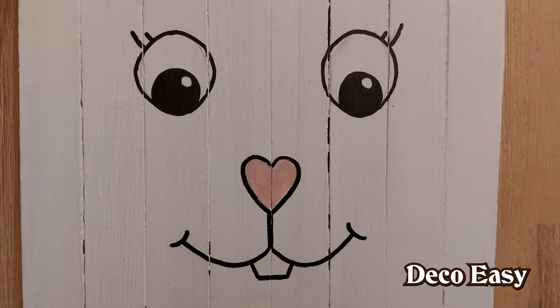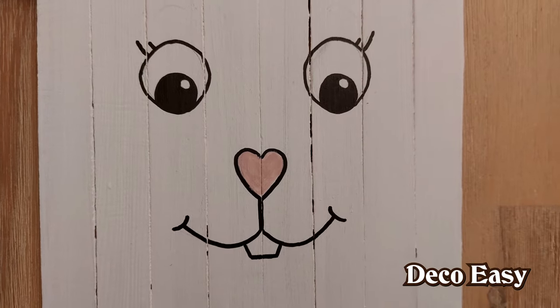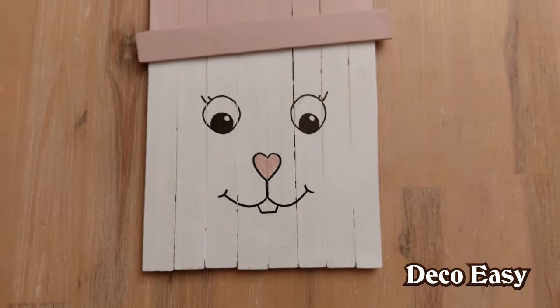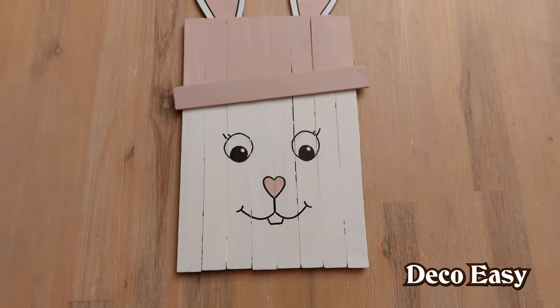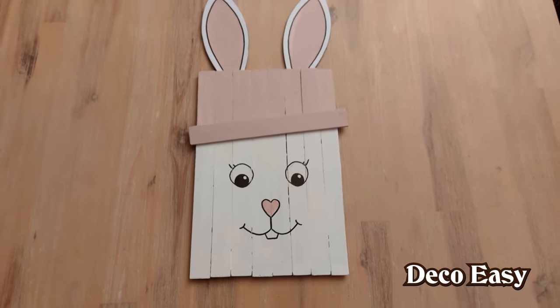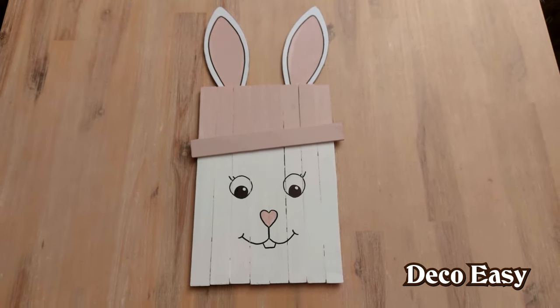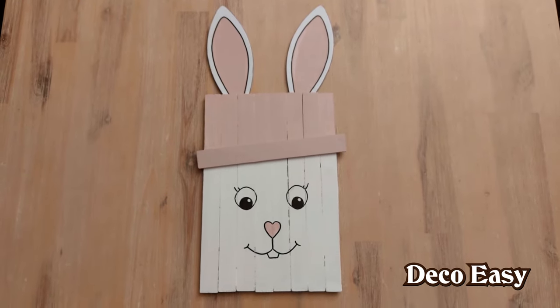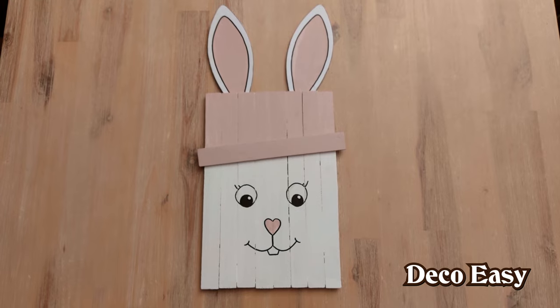I also painted the heart-shaped nose pink. And this is how the DIY turned out — super easy to make, super simple to make, and you can give it totally your own touch. You can decorate it the way you want. Let us know in the comment section what you think of this DIY. That was it for today, everyone. Thank you so much for watching. Jenny and I hope that you had fun watching, and we hope to see you next time. Bye everyone!